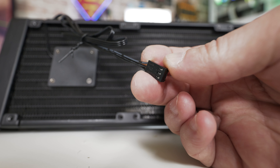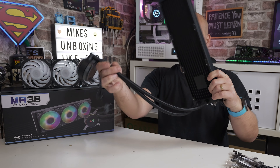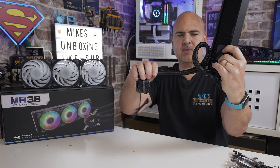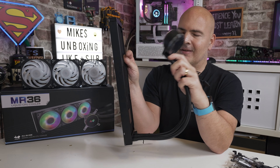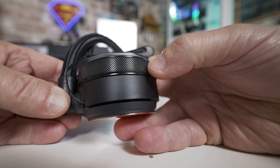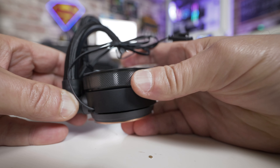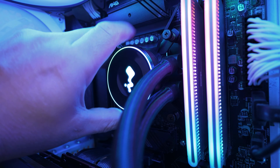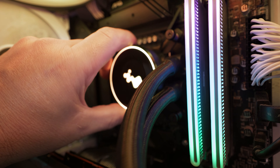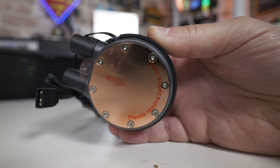A three-pin DC connector goes into the AIO header on the motherboard - just make sure you set it to DC rather than PWM in the BIOS. The pipes themselves are very flexible with no kinking, so you can do pretty much what you like with routing. The pump head or cooling plate is very slim - even in a smaller system it won't be a problem. It has a nice neural finish around the outside edge and the surround rotates, so you can orient the illumination as you like.